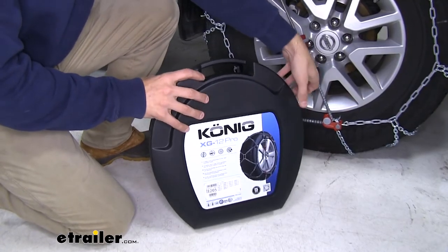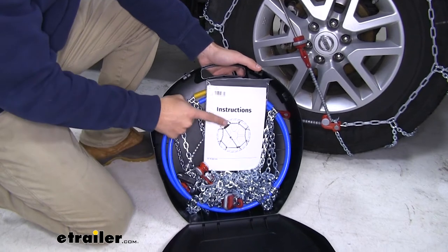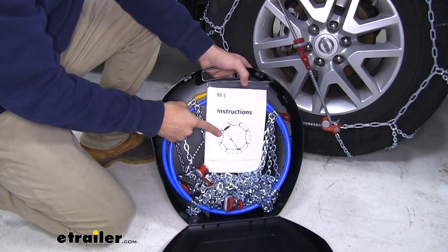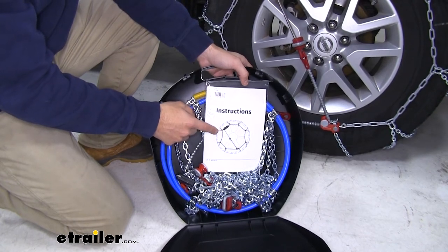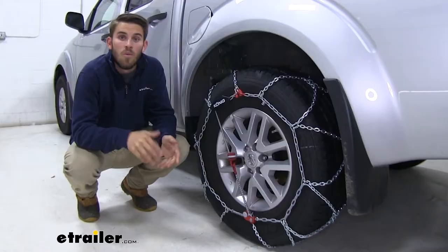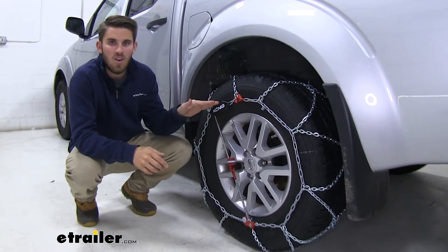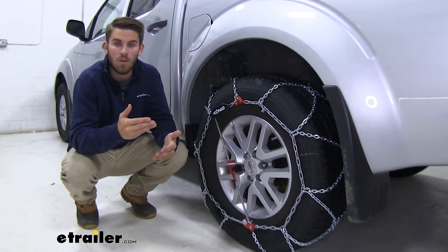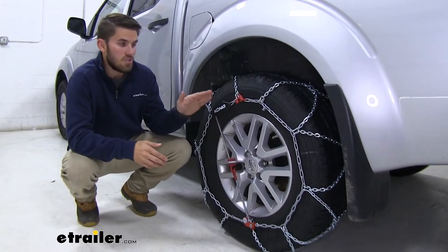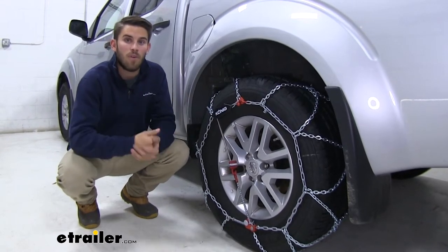Inside the case you'll find the other chain, a bag with a set of instructions, a set of gloves, and a kneeling mat so you don't have to directly kneel in the snow. When you first get your set of chains, I'd recommend installing them on your tire in your driveway or garage before you go out into any inclement weather, so that if you find yourself in an emergency situation, you'll know exactly what to do.